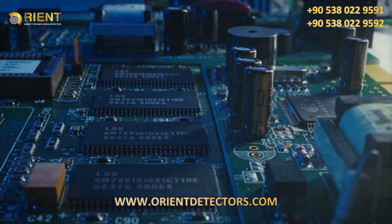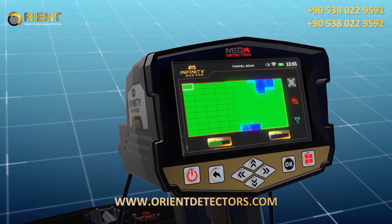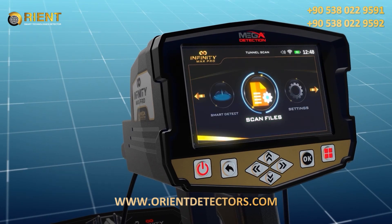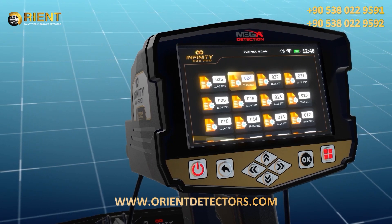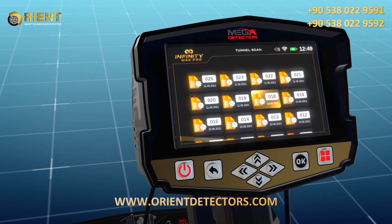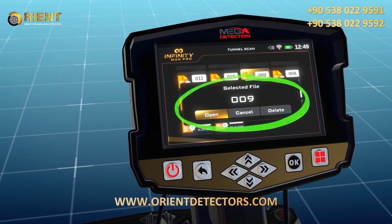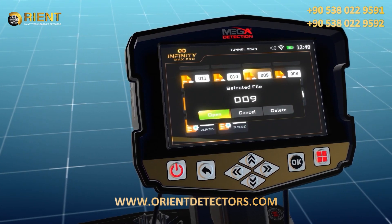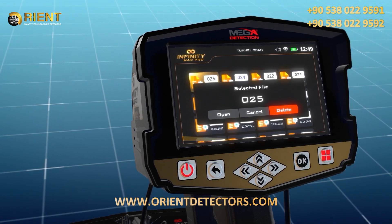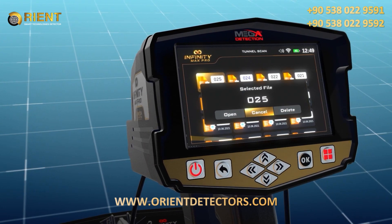Scan files: the device includes memory to save scan results as files, allowing the user to open a previous scanning process and display and analyze results at any time, even when not in the original scanning area. Choose the scan files option from the main menu and press OK. A new screen appears with a list of all saved files. Use the arrow buttons to select a file. A pop-up window appears with three options: open — to open the saved file; delete — to delete the current file; cancel — to return to the file list.